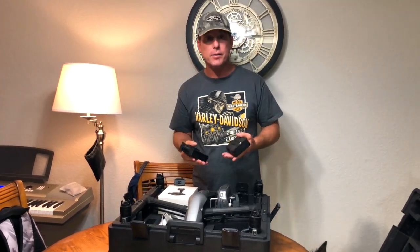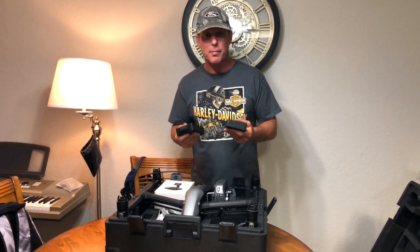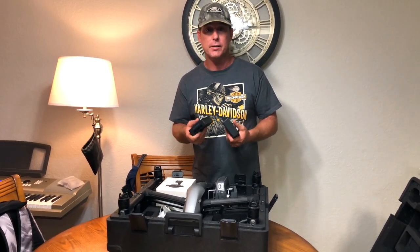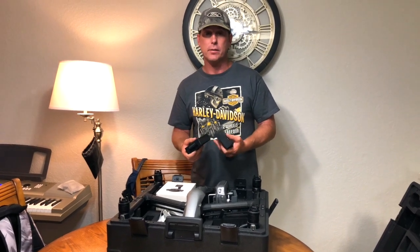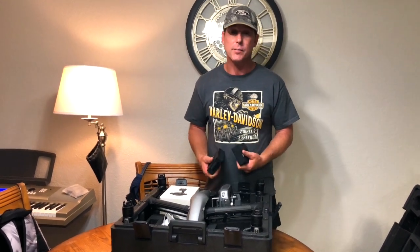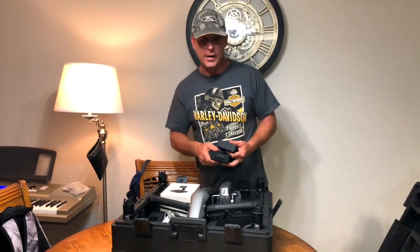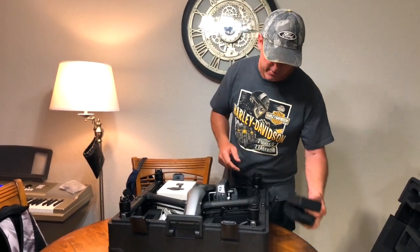You need two batteries to fly with the Inspire 2. One of the really cool things about the batteries and the Inspire 2 is the ability to hot swap — you don't have to shut this drone down to change the batteries. For me, when I'm in areas like the Everglades where it's tough sometimes to get a signal, I really don't want to shut it off. So hot swapping is a big factor for me.